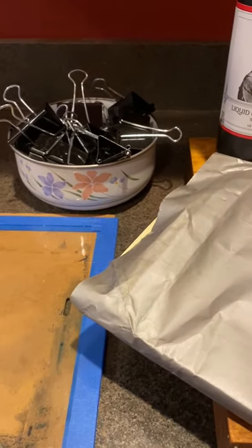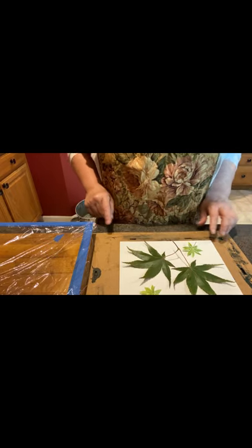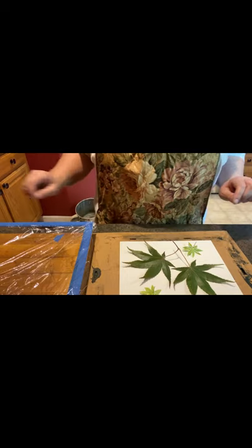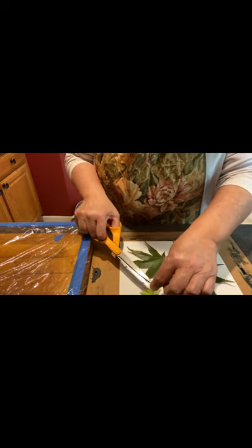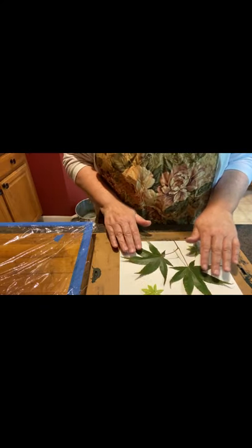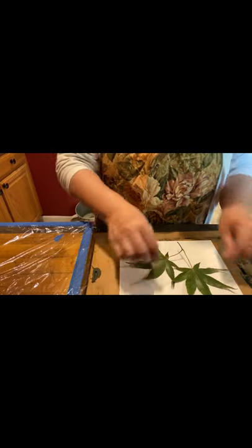Now I'm going to show you how to actually prepare the cyanotype print to put in the sun. I like to have my leaves or objects chosen first, lay them out on the paper, and make sure I like the way they look. This time I'm using some Japanese maple leaves and a couple of sweet woodruff leaves that look like little stars. You can use any kind of leaves you want, mix and match, or use other objects that will work on the paper.